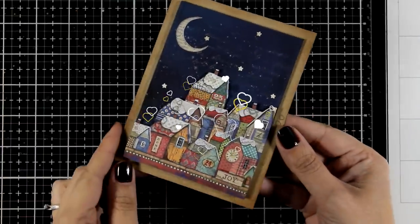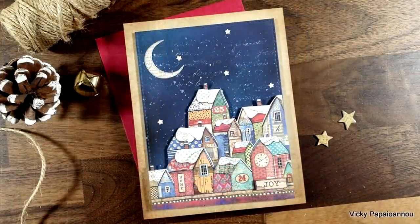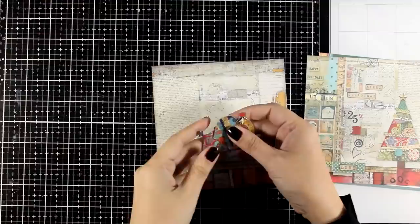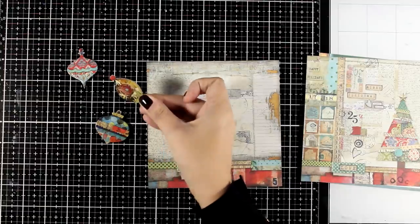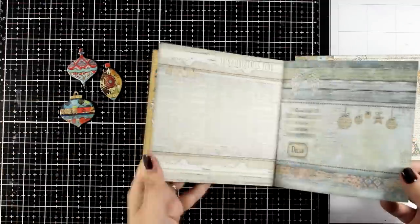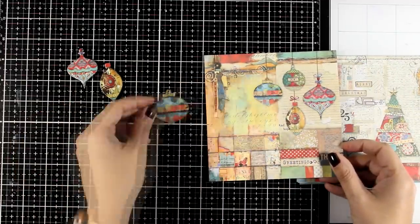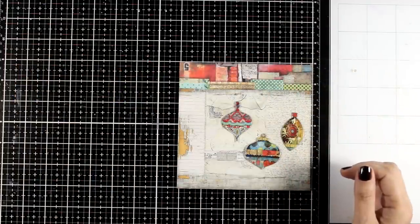I did use this lovely colorful town on an art journal I shared, but in that case I fuzzy cut the same town out of the 12x12 pattern paper. And let's move on and make a third card. This time I'm going to play with the ornaments. I grabbed the ornaments from the chipboard set so I didn't have to fuzzy cut, plus they are already thick so I don't need foam tape at the back. If we look at the pattern paper included in this pad, those ornaments are pretty much the same size as the ones in the paper so you can fuzzy cut them if you like.